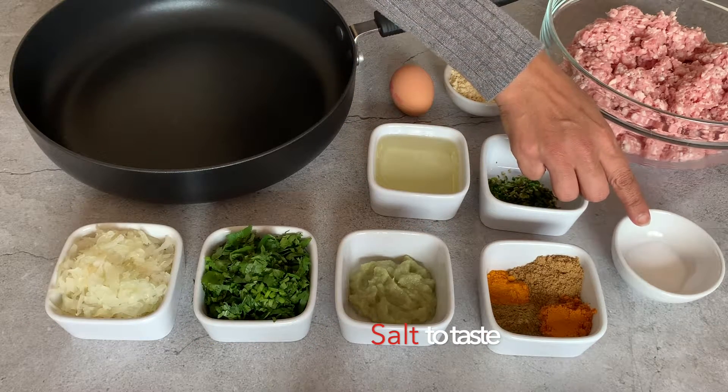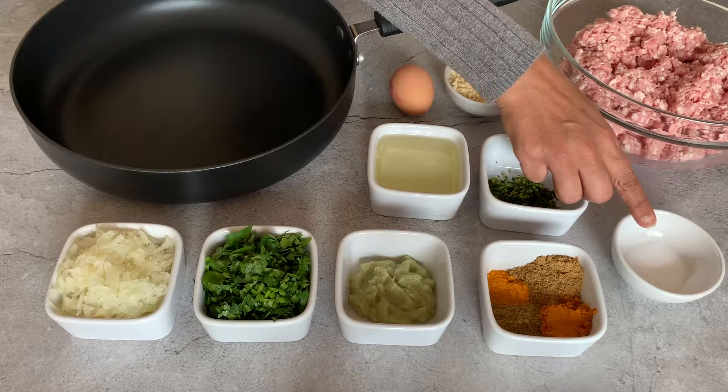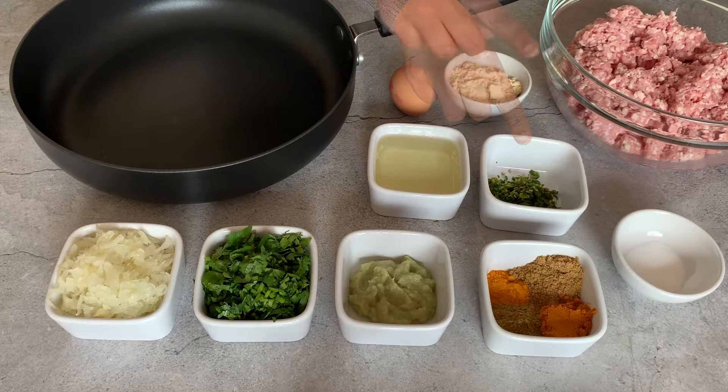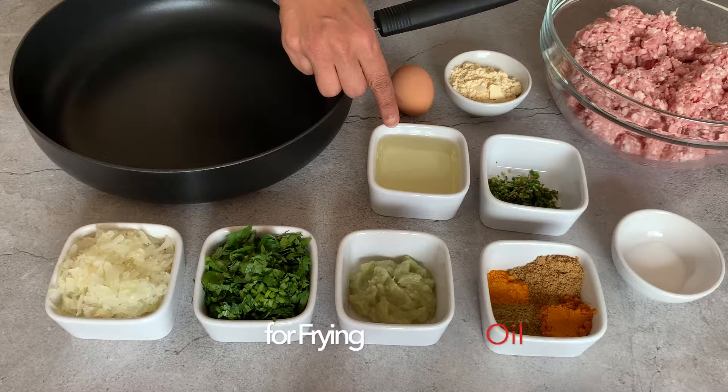As a guide I'm using just under half a tablespoon of salt, 5 to 6 green chillies finely chopped, and some oil to shallow fry the kebabs once ready.